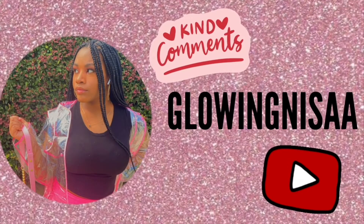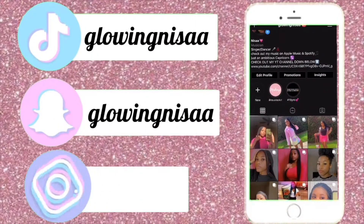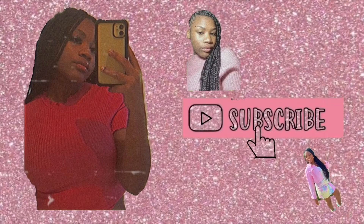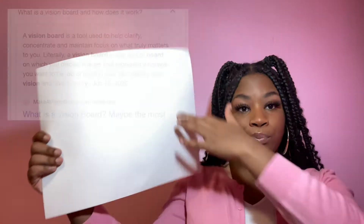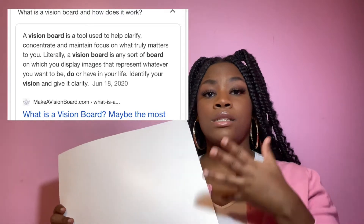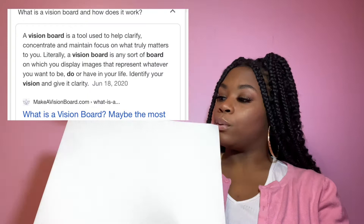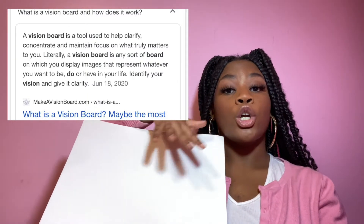Hey guys, welcome back to my channel and welcome to a new video. Today we are going to be making a vision board for 2021. If you don't know what a vision board is, it's where you get a board and put pictures from magazines or books or anywhere, and you paste or glue them to the board. It's supposed to represent your goals for the next year or the future.